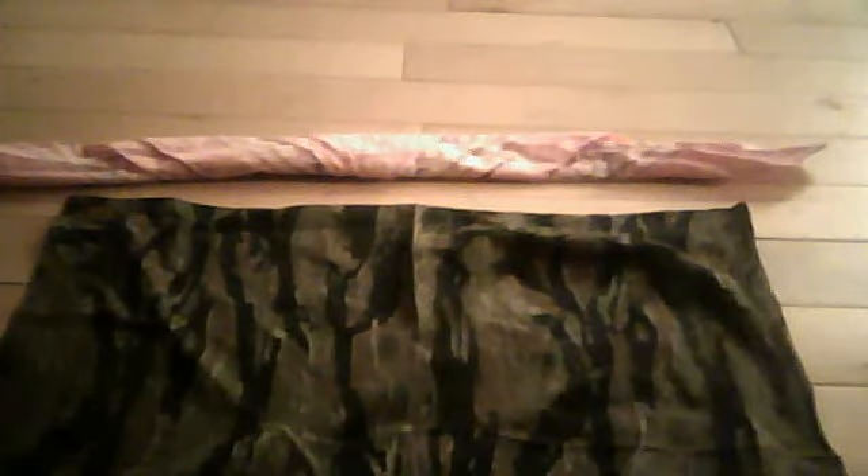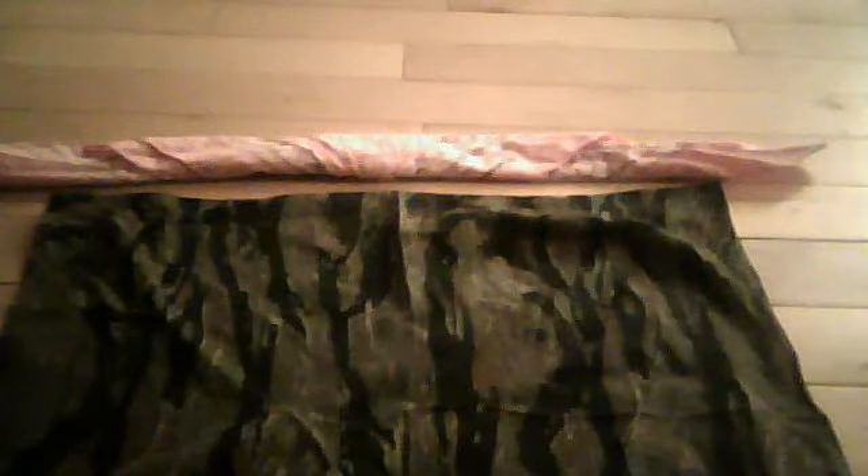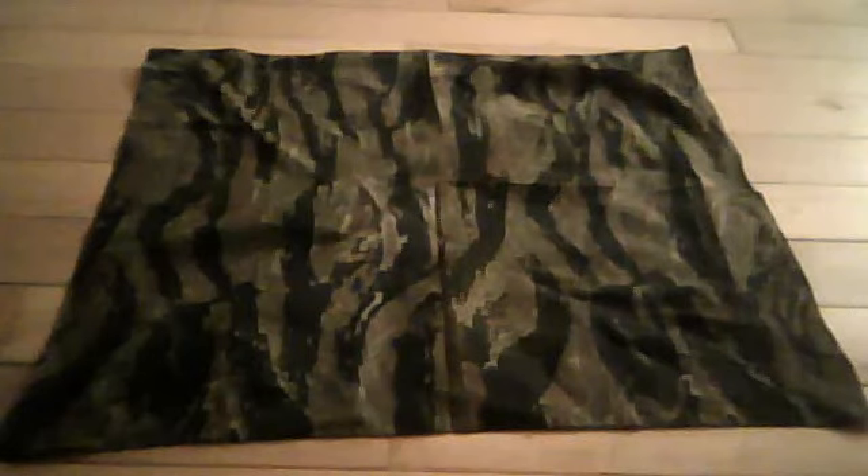Hey guys, what I have in front of me right now is two bandanas. I'm just going to show you guys how to tie a bandana because I know not many people know how. Here I've got one that's already done — you can tie around and set that aside. Now here you have a standard people slash airsoft bandana.